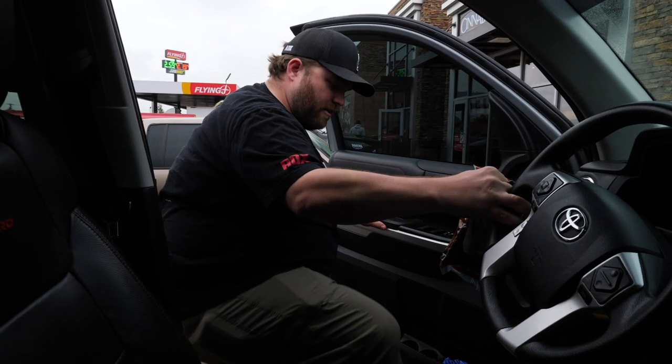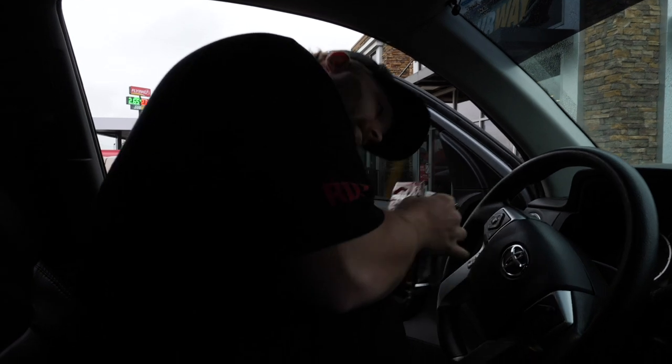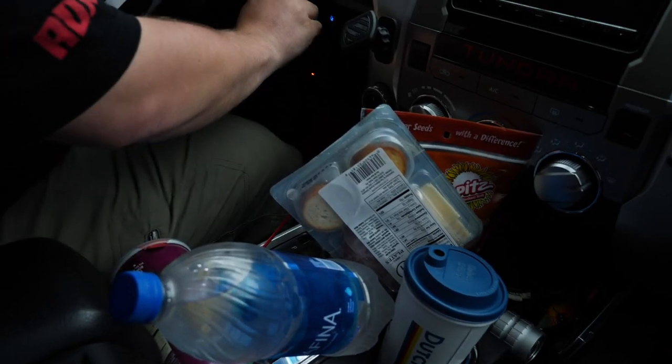Hey guys, thanks for tuning in to another Addicted vlog. Today we're heading back to Roseburg — me and Sean are about to pick up a boat. It was one of the boats we gave away in this last year of bashes. You guys came to our bashes, supported us, filled out a ticket for a boat giveaway. We already picked the winner and we're gonna surprise them with a fully built-out boat, so stay tuned. We've got snacks and we're on our way.